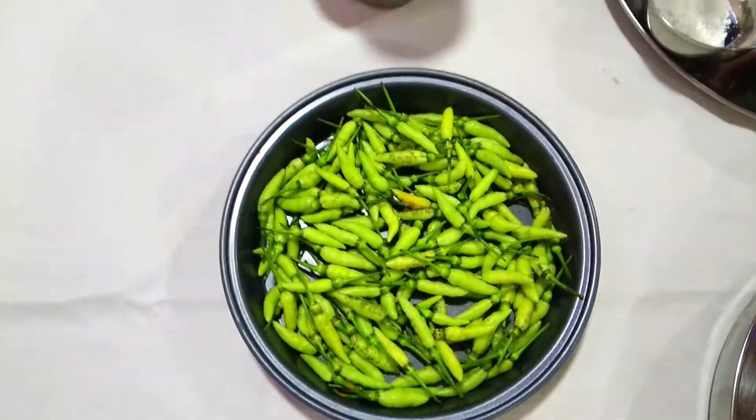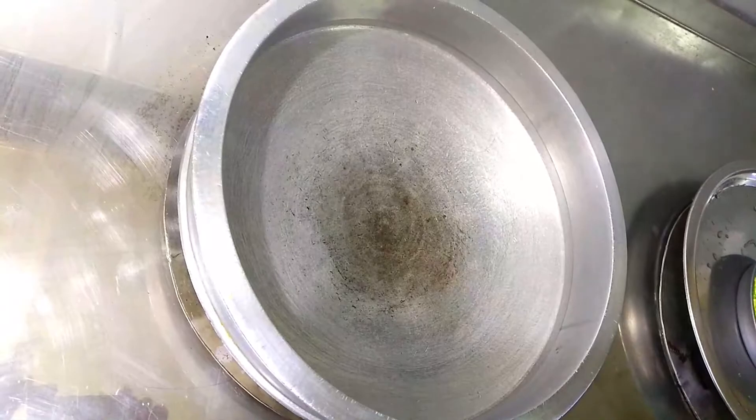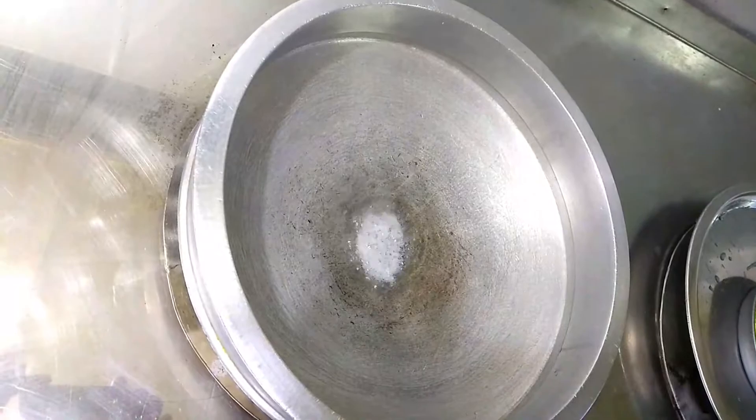I have preheated the pan as well as the coconut oil. Now we will start seasoning. First, you add mustard.